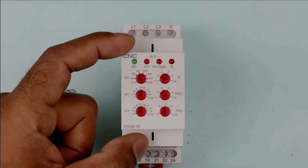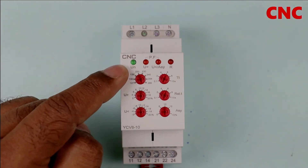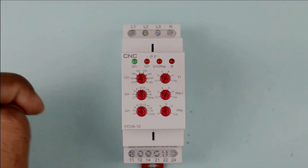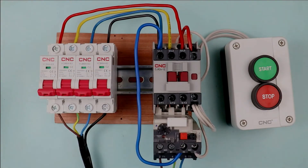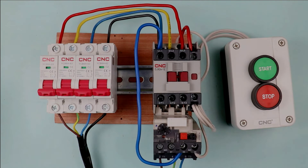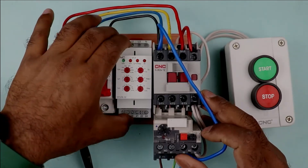This device is manufactured by CNC company and you can see the model number here. Now, how are we going to connect this device with the starter? The starter you are looking at right now is known as a DOL starter. How to make a direct online starter I will explain in another video. I am mounting this voltage monitoring relay here.